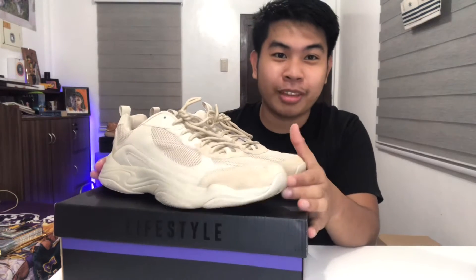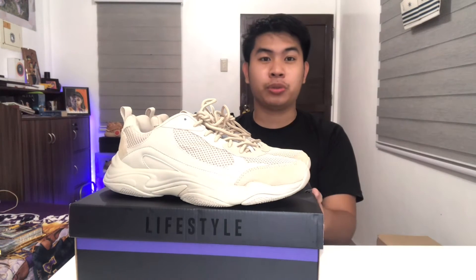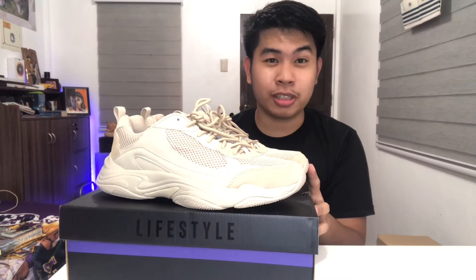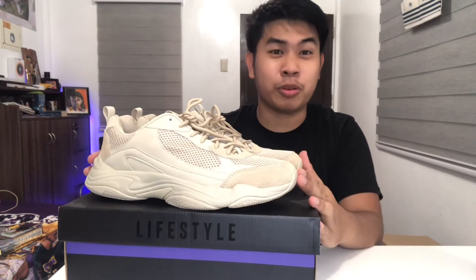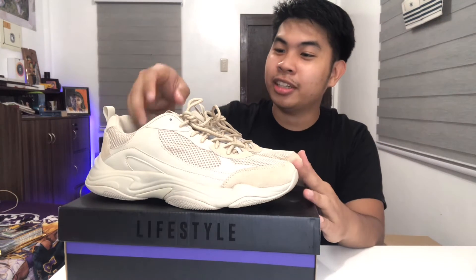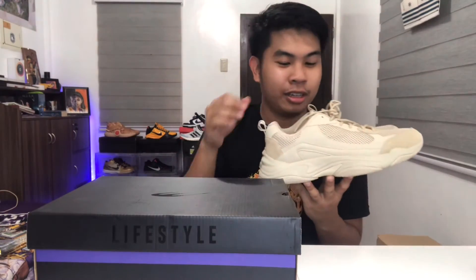I'm proud to have a World Balance again. The last time I wore World Balance was back in elementary school — it was actually my first basketball shoe. And now I have one again, so shoutout to World Balance for making such a great silhouette with the Invictus. I hope you make many more!